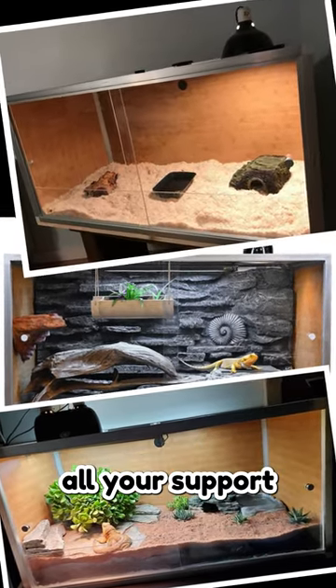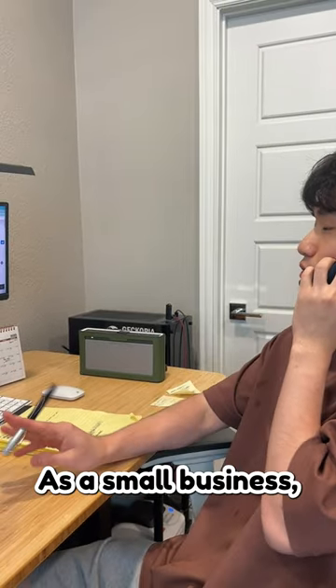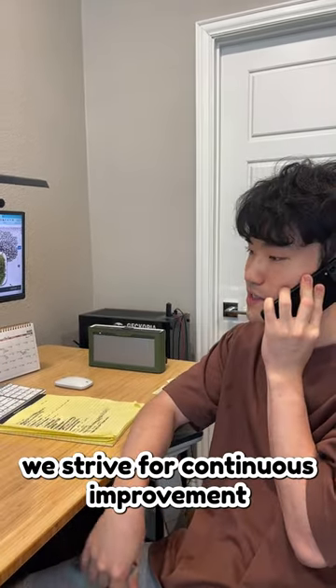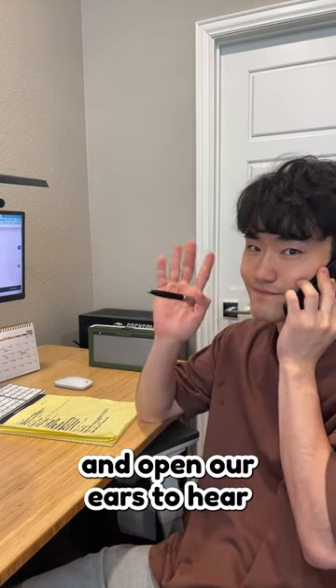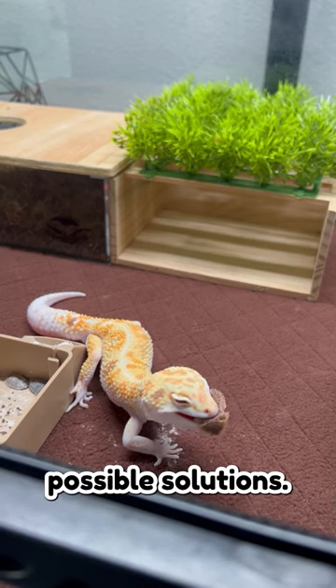We greatly appreciate all your support and suggestions as it helps create more convenient alternate options for the reptile hobby. As a small business, we strive for continuous improvements and open our ears to hear customers' feedback, so at the end of the day we can provide the best possible solutions.